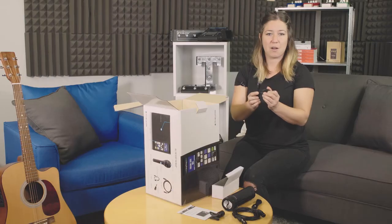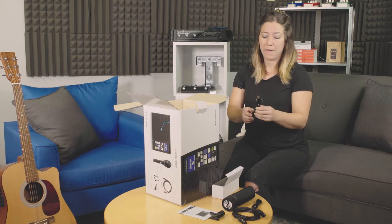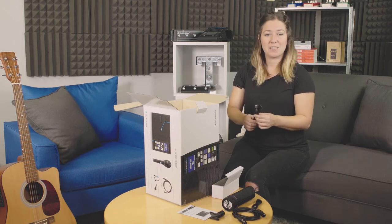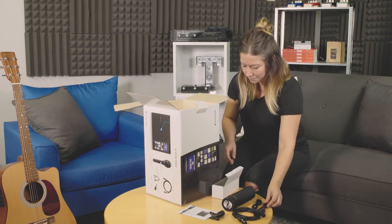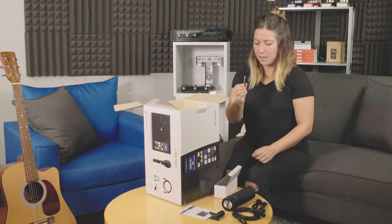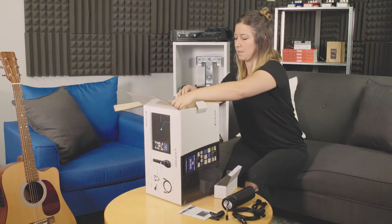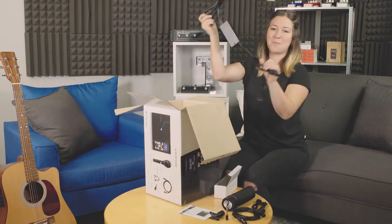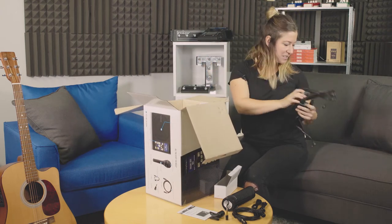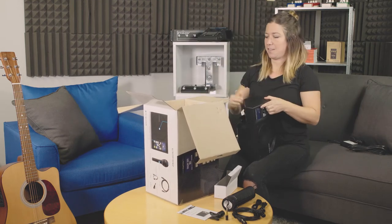And this is a USB cable that works with our Voice Support software, which we'll get you to download. It lets you do firmware updates, and there are tons of presets you can use and put onto your Sing Thing. I've also got an eighth-inch to quarter-inch adapter. Power — very important. And last but not least, the Sing Thing itself.